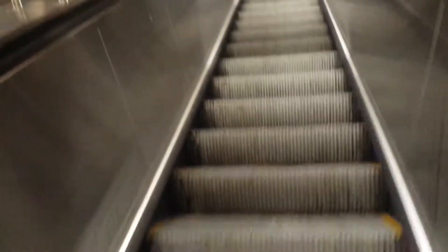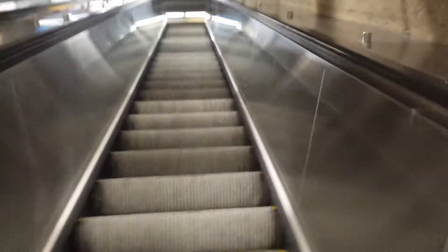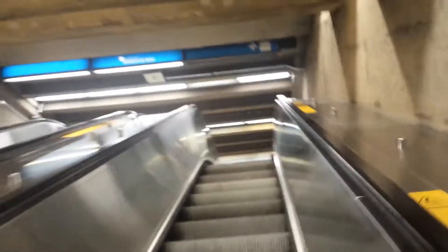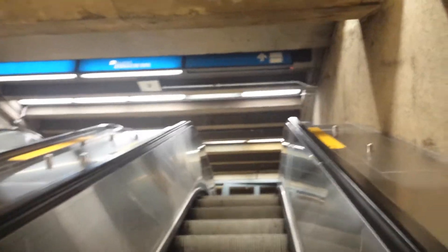So that's basically how these modern escalators work. They're obviously energy efficient because a lot of times nobody's on them. And when nobody's on them, what's the point of them going at full speed? It's just a waste of electricity.